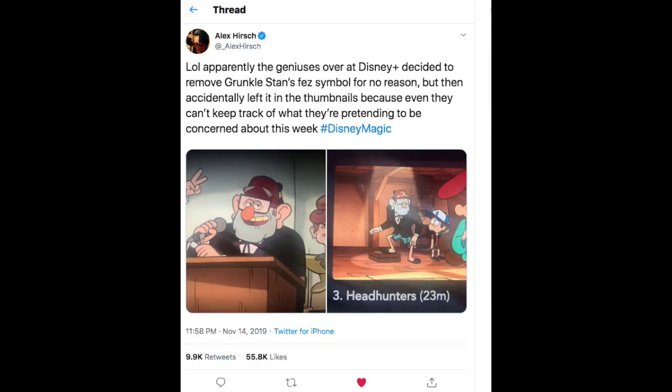Finally, there was the whole incident with Gravity Falls. What happened was that the character with the hat with the Patman symbol on it — they decided to remove the symbol from the hat because apparently some cultures find it offensive, particularly Islamic cultures. It's funny because the creator of the show tweeted showing that some episodes have the symbol on it and some episodes don't. So practically the whole show is very inconsistent when it comes to censorship. In conclusion, we learned that Disney does not care about the original aspect ratio for The Simpsons, they don't care about customer rights when it comes to downloading their content, and they want to censor things they deem offensive, as in the case of Gravity Falls.